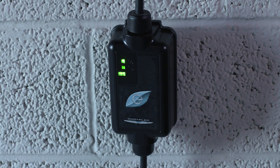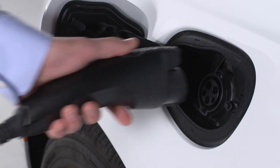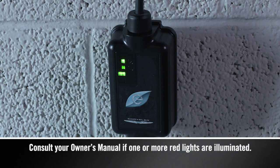The cord set will complete a self-diagnostic. When all the lights turn green on the status indicator display of the cord set enclosure, you are ready to connect the charger to the vehicle's charge inlet. If there's a connection error, one or more of the indicator lights will turn red.